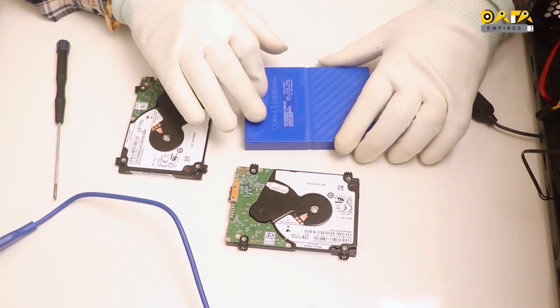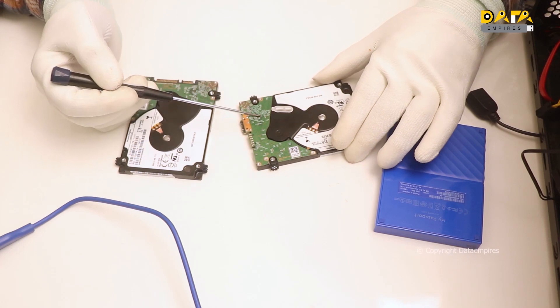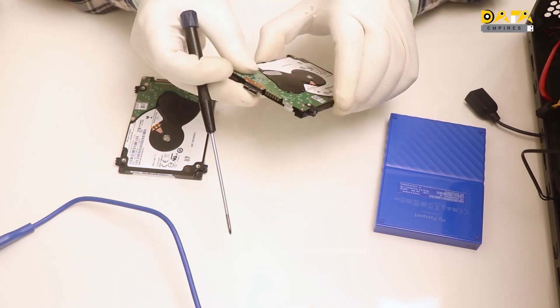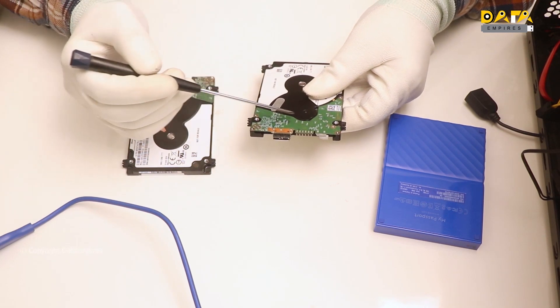When we open this hard disk casing, we find this type of drive inside. A USB 3.0 connector is connected on the PCB, and this is the PCB of the hard disk.